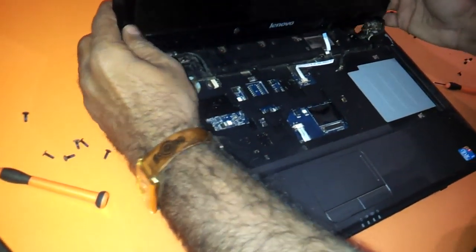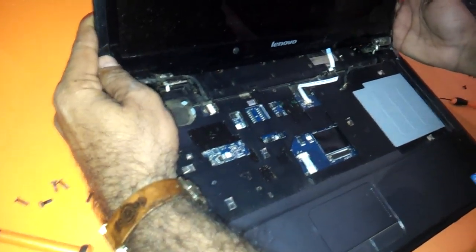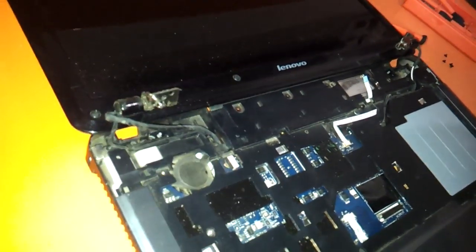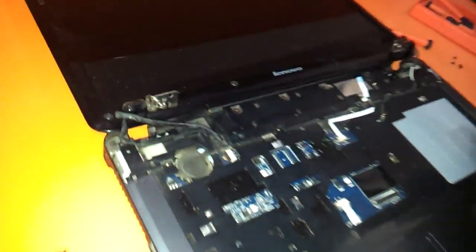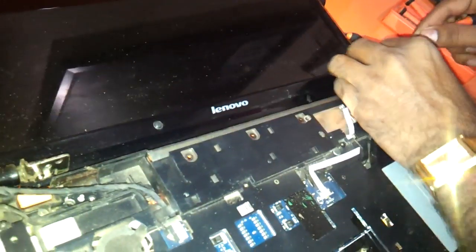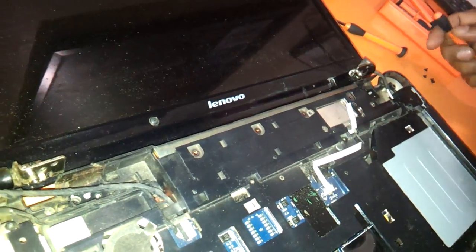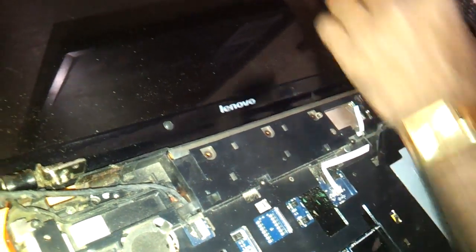And when you do that, this thing just comes out as you can see here. Now you just need to remove the screws over here on the LCD panel. There are these small rubber covers which you just need to remove and you will see the screws exposed.